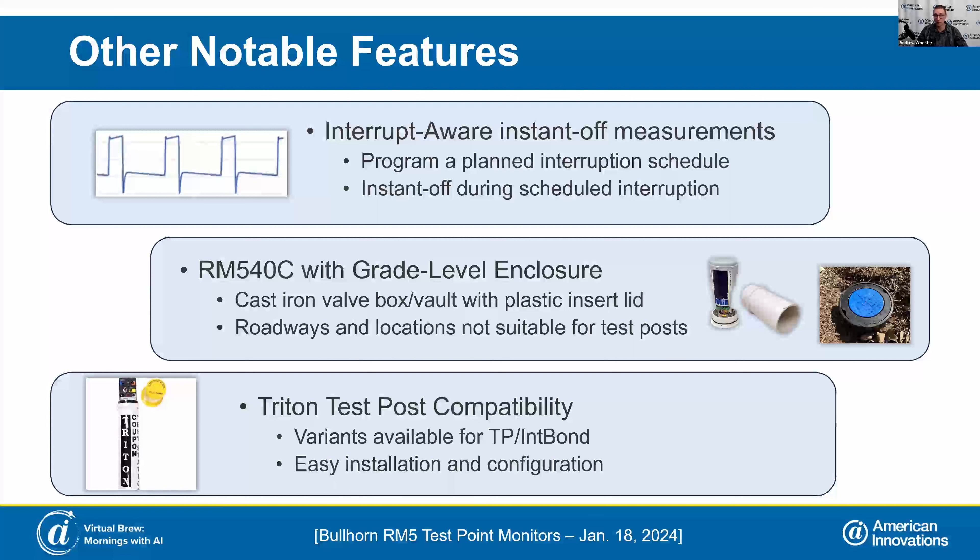For those familiar with our Triton test post, previously paired with the RM4210 and RM4250 AC monitors, we now have iterations of this Triton test post with compatibility for our RM540 and RM520, released at the same time. You can install these devices on test posts you already have, or purchase the whole setup as the Triton test post system including all structure cables, reference cells, and interface cabling. You simply pop the device on top, check it with your mobile app, and move on to the next one.